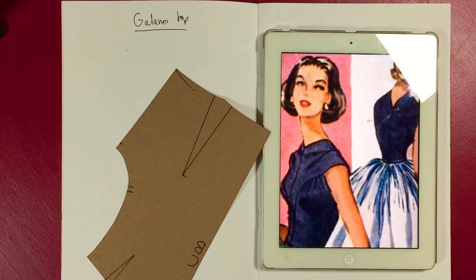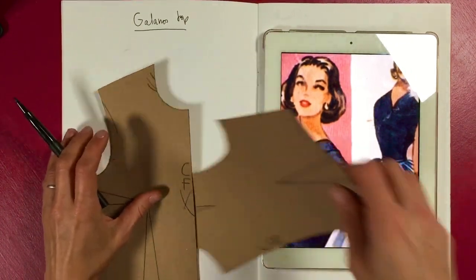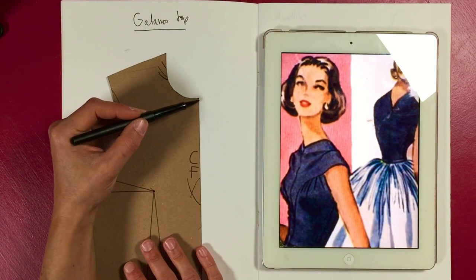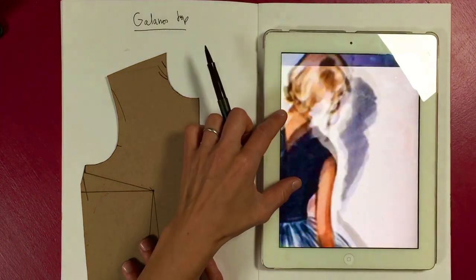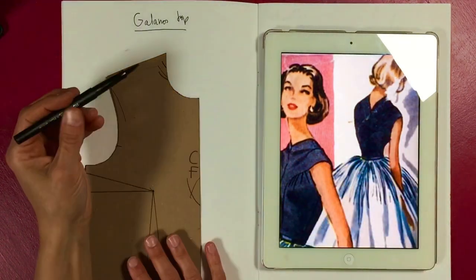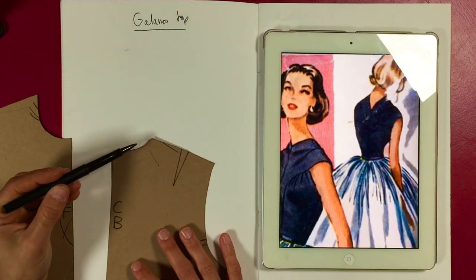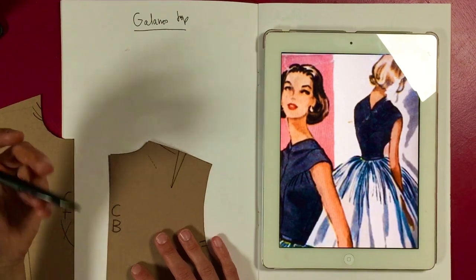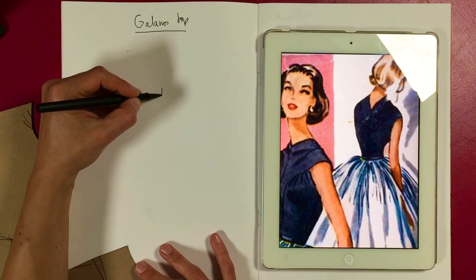At the back it also goes above your shoulder point. So on the center front, the neck point is here — maybe even a little bit bigger — and when it rises up you can see it on the back. It sort of goes above your shoulder point, or right on it, and then at the back it goes into a really nice V-neck but curves up. It's a very elegant style.